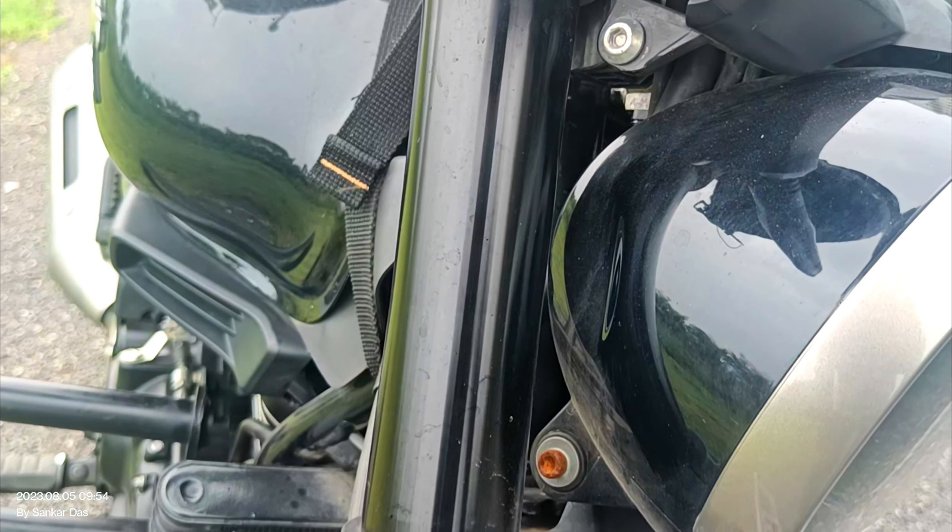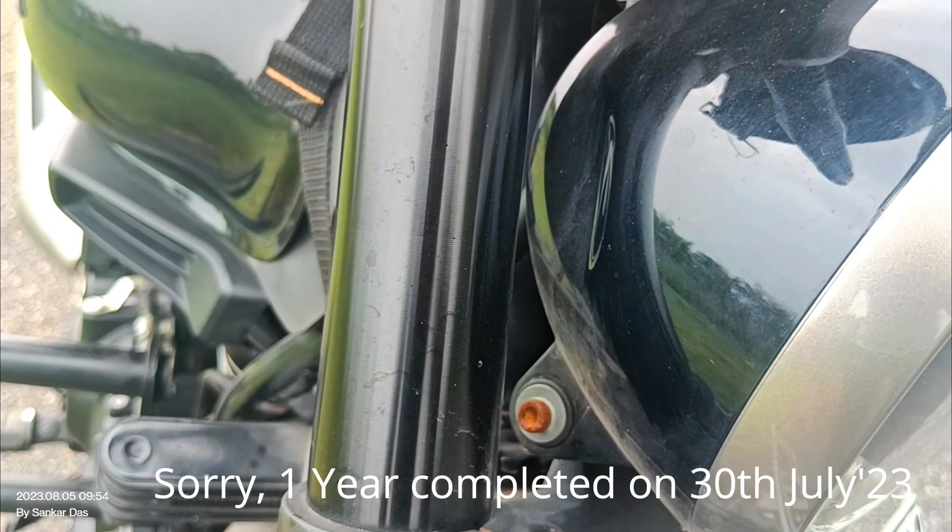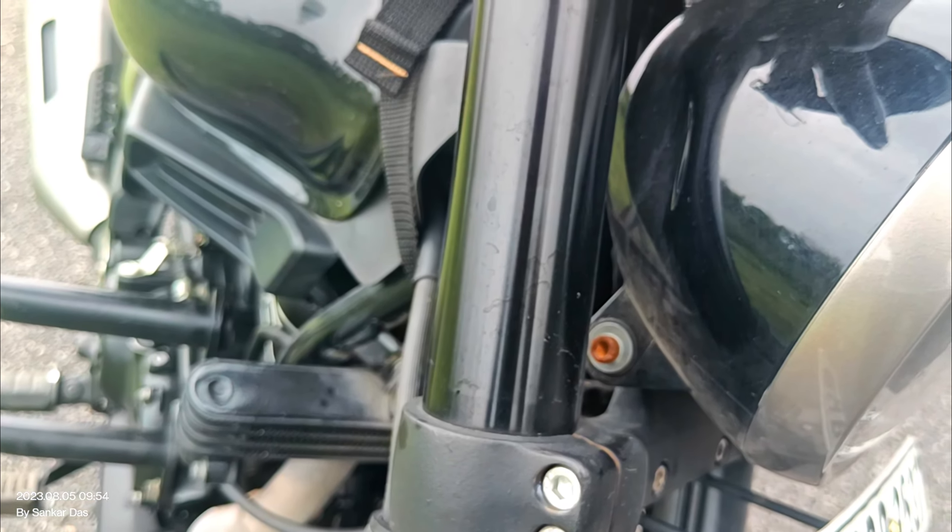The next point is that this bike has been out for just about one year — launched on 30th November — and already there are rusting issues appearing, which should not have happened. To deal with this, you need to apply a special treatment, which is an extra cost.